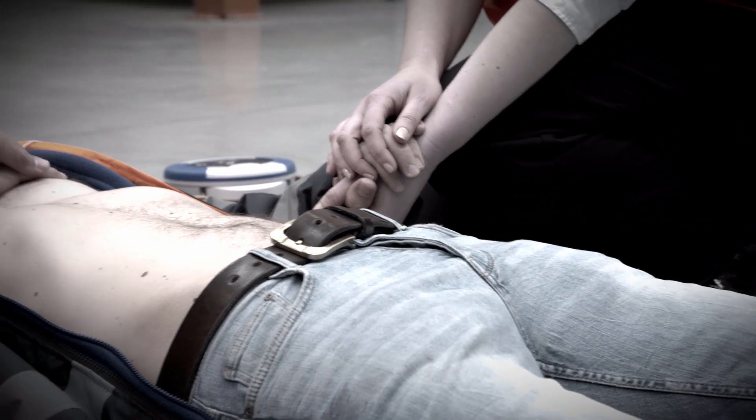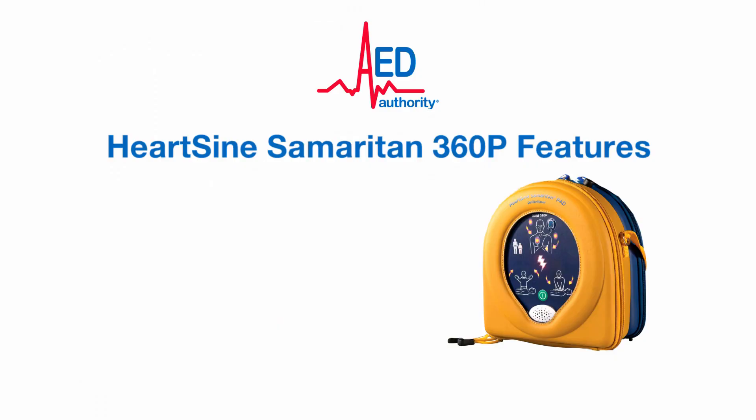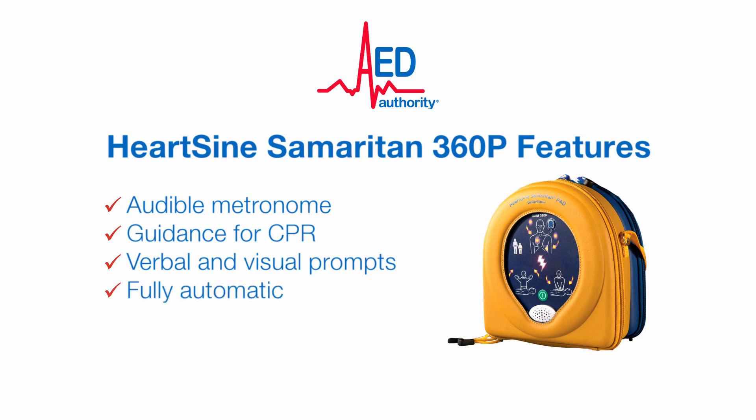For further information on the HeartSign 360P defibrillator and to see how simple the device is to use, keep watching — it may just save a life. The HeartSign Samaritan 360P features an audible metronome, guidance for CPR, and verbal and visual prompts. The HeartSign 360P is fully automatic and is the lightest device on the market.